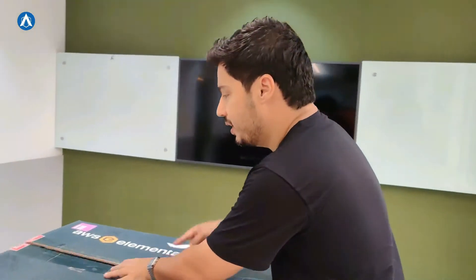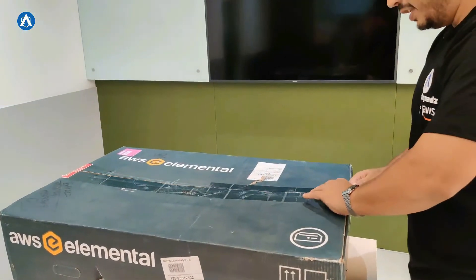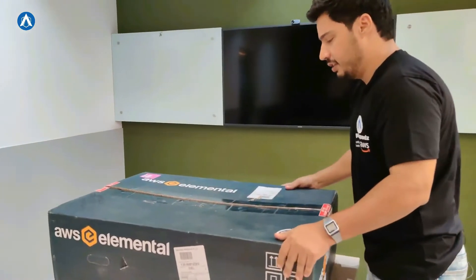So let's open this box now. It has been shipped to us from the US and, like I mentioned, we are installing it at Sunstar TV's office.